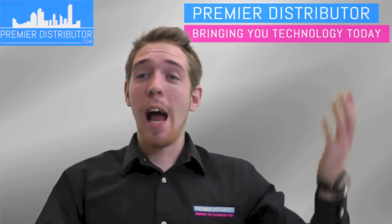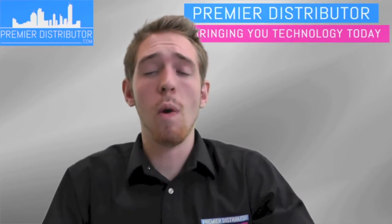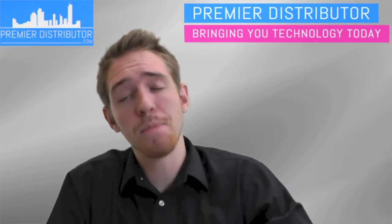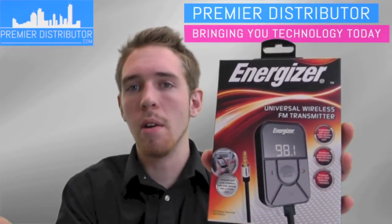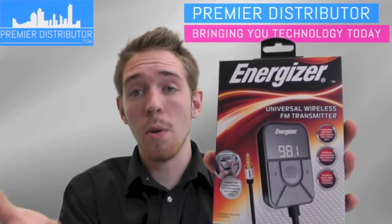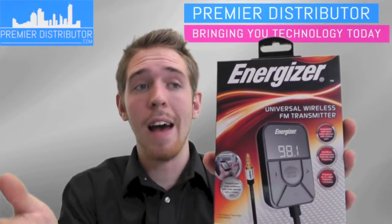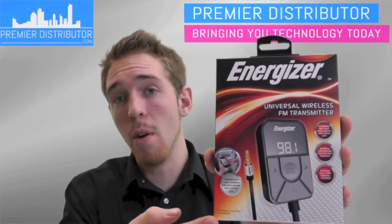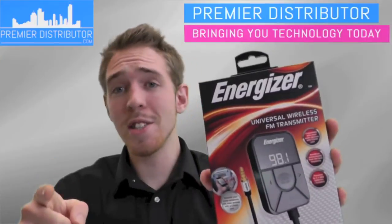Hello, my name is Andrew. I'm with Premier Distributor and today I'm going to be telling you about the Universal Wireless FM Transmitter from Energizer. It's this product right here. I'm going to tell you a little bit about it so that you can gain more knowledge on how to answer questions that customers might have about the FM transmitter when you use this on your displays in your stores. So let's get started.